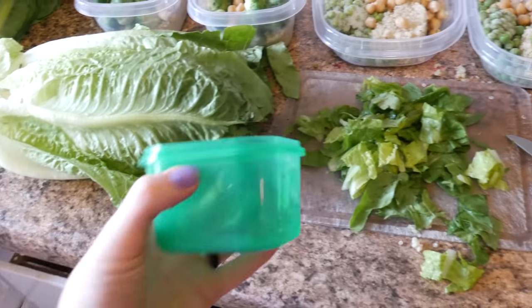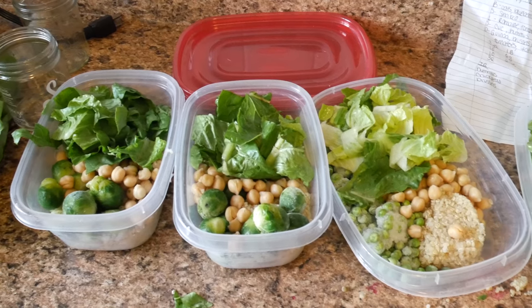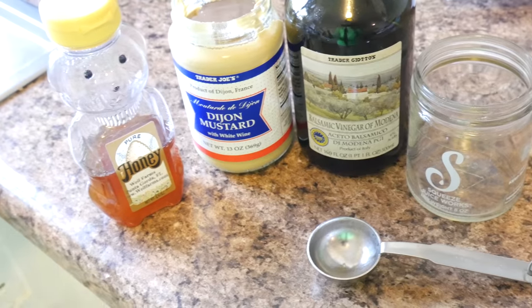Then we're going to add some more romaine — super high in potassium, very high in calcium, and also folate. Romaine is very much overlooked but it is super high in minerals, so get that in if you can.